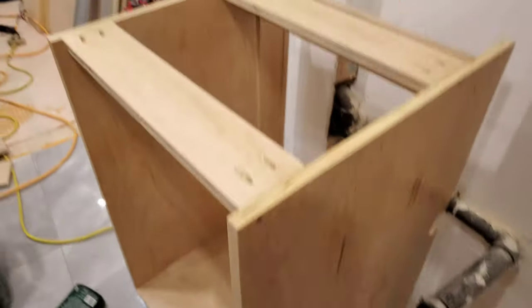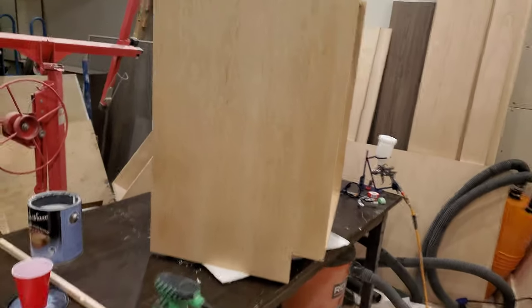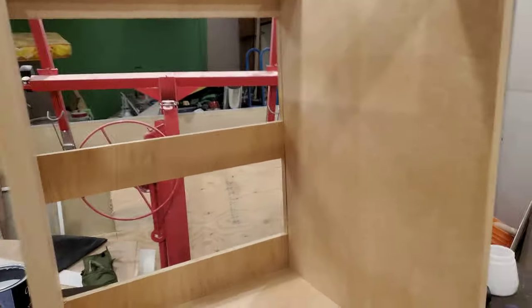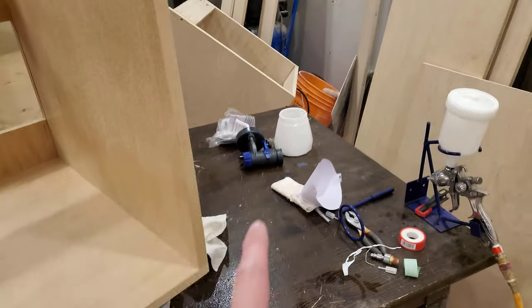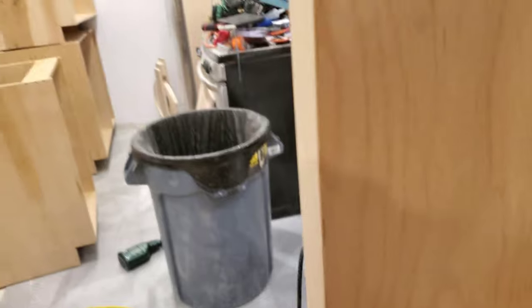All five cabinets have received the first coat. I'd consider the HVLP gun a much greater success than the other one — well, that's half a gun anyway. You can see it's a little bit spotty because I didn't put enough finish down, and I'm okay with that because I can easily come back and put more down.